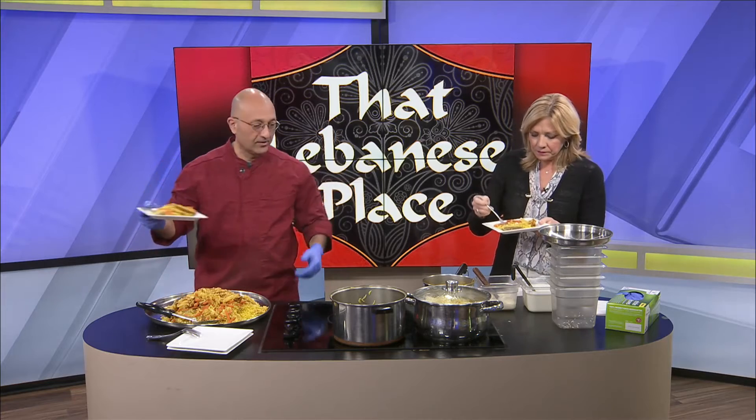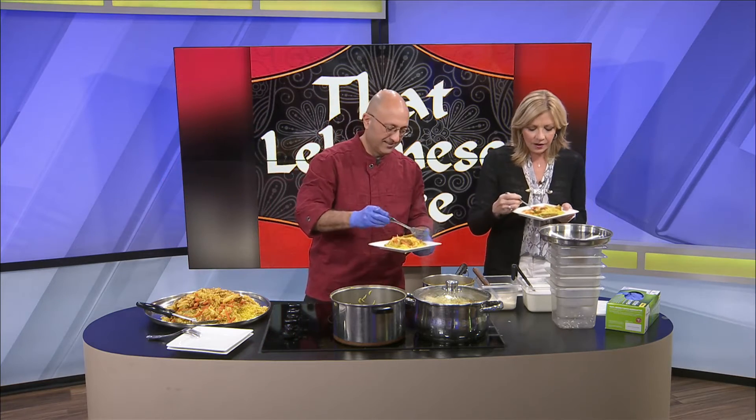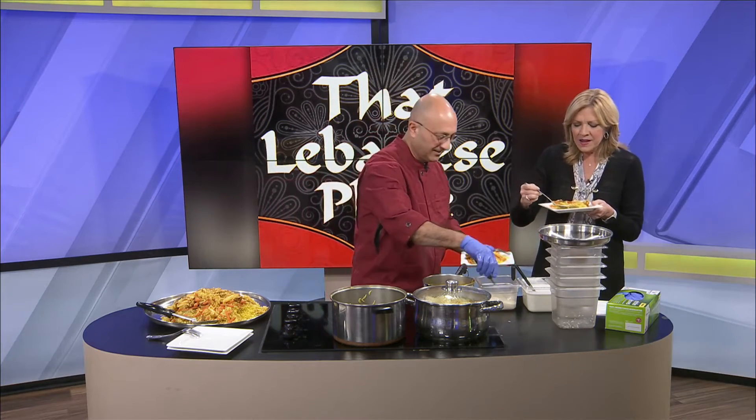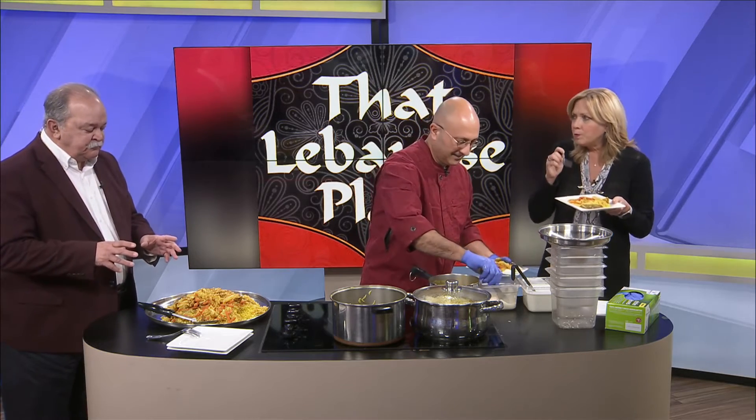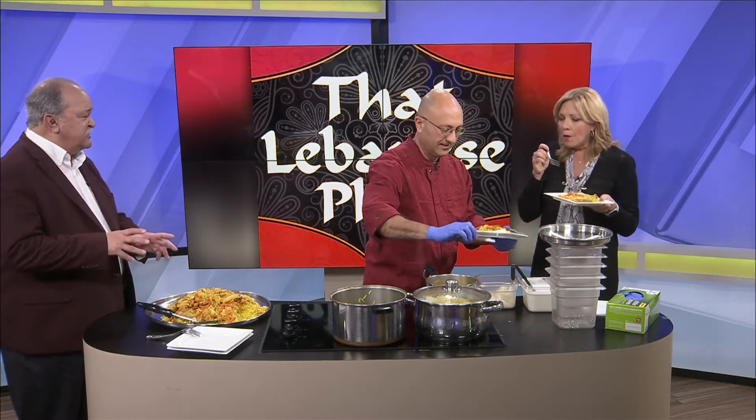You want some yogurt? Garlic. Garlic it is — yeah, hit him with the garlic. He likes the garlic. Anything that I've eaten from That Lebanese Place, it's all comfort food. It sure is.